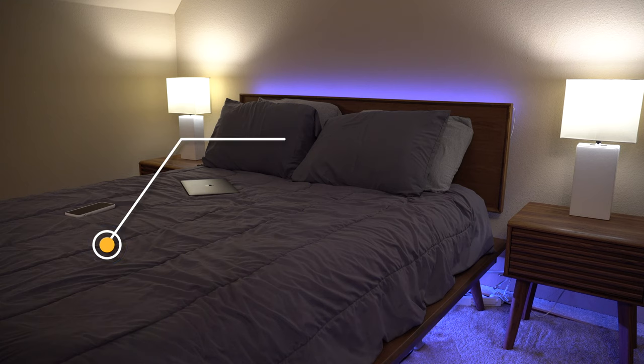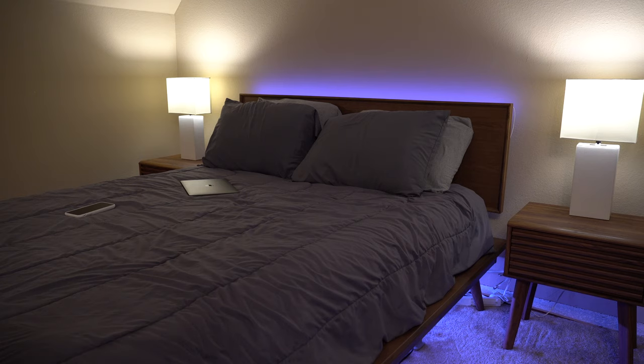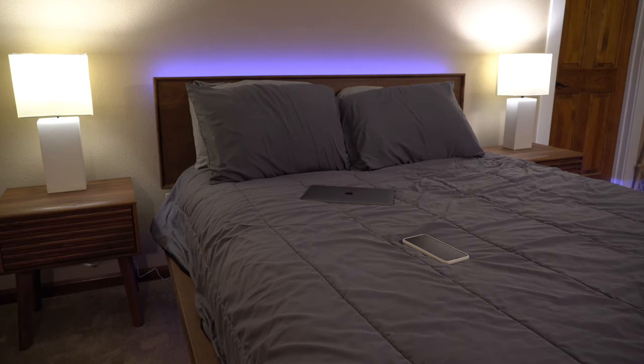Let's start with the bed. This is a platform bed by Baxton Studio — I'll have the link in the description. It's a pretty nice setup; I already had a mattress. The setup time didn't take too long, maybe about an hour and a half to two hours. It came out pretty well — I was surprised by the quality. Some reviews were kind of bad, but for me it was a straightforward process and I left a five-star review.